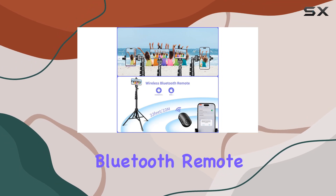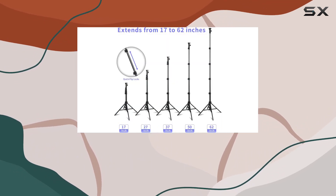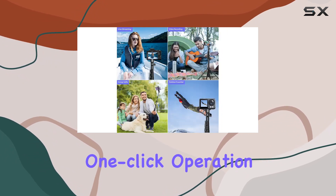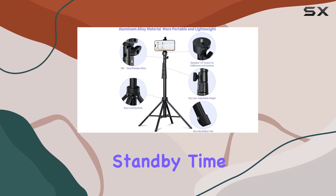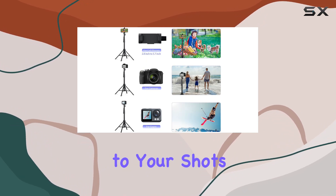A standout feature is the high-quality Bluetooth remote with an industry-leading range of up to 100 feet. This remote gives you the freedom to capture moments from a distance. The one-click operation is a nice touch, and the remote's durability — with 100,000 presses and three to five years standby time — is simply unmatched.